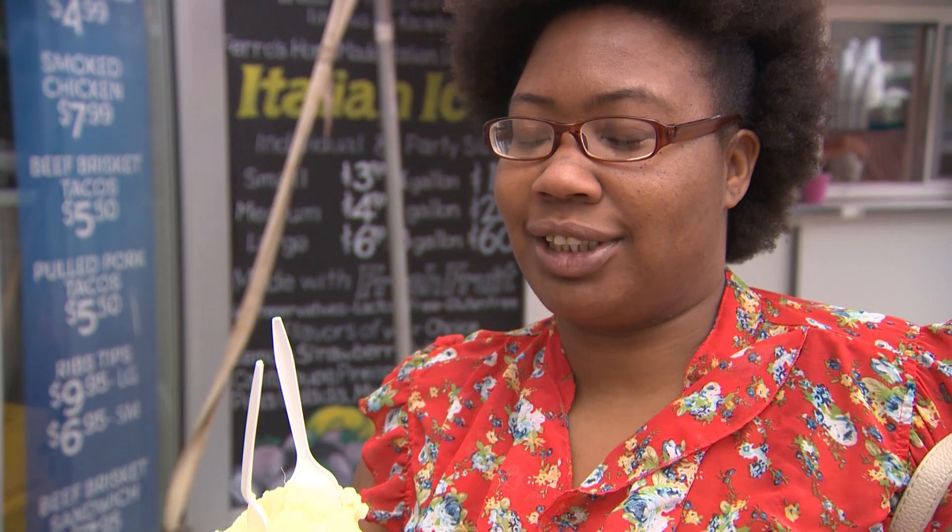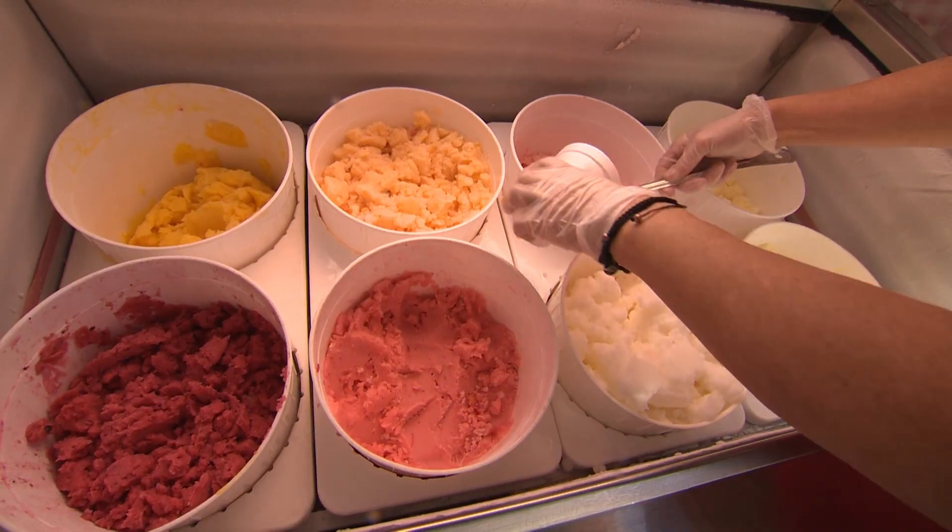Cools your whole inside if you're hot. It's just smooth, it's cool, it's sweet. Perfect on a hot summer day. Perfect, yes. Or any day.